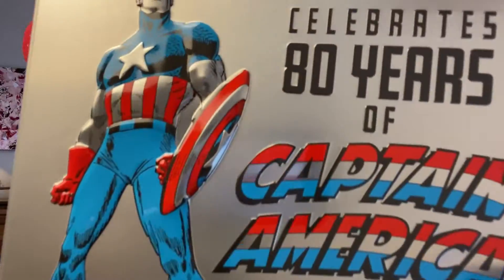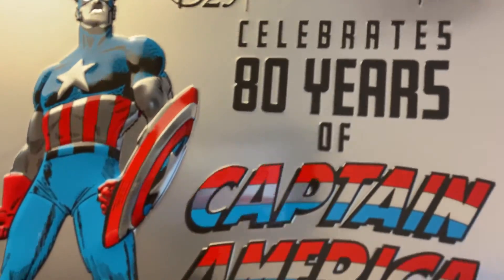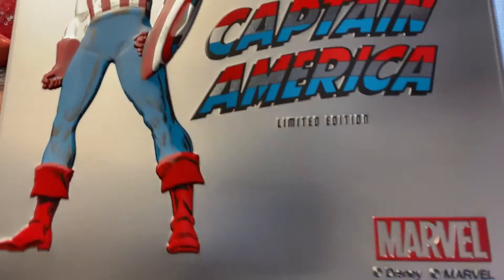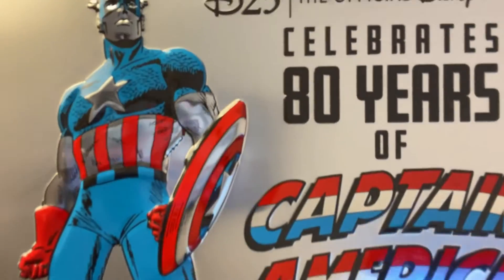I'm just a big fan of Disney — my license plate has D23 in it, just a huge fan. Anyway, this was a limited edition Captain America pin set in this beautiful tin from Marvel. It's a gorgeous piece that I wanted to get for myself. This is a limited edition of 800 sets and I was lucky enough to nab one.